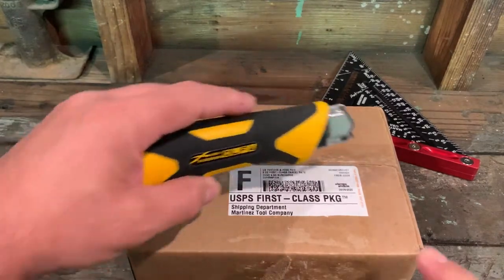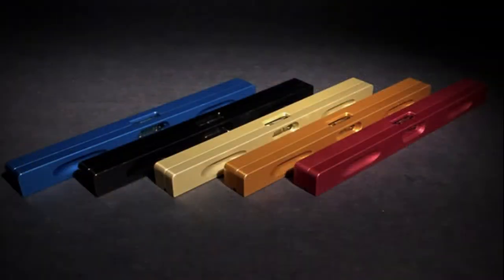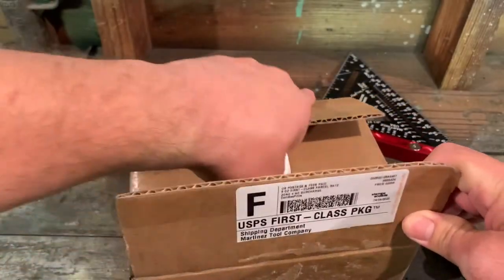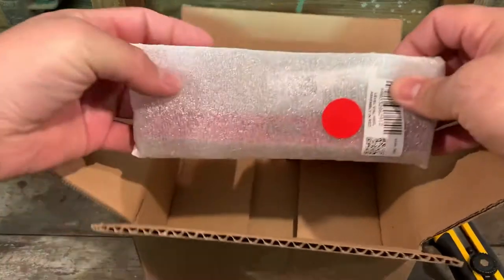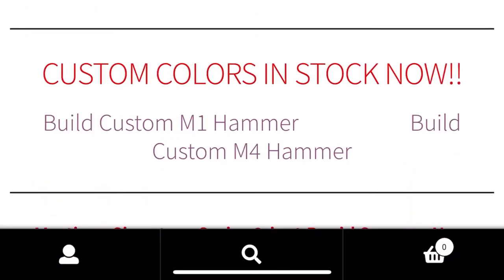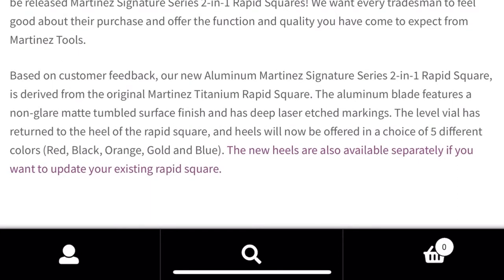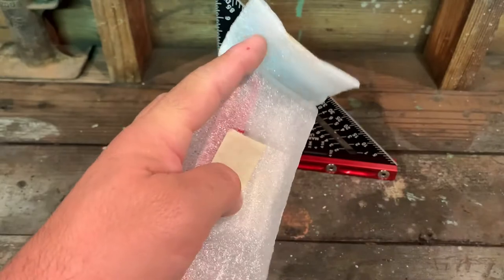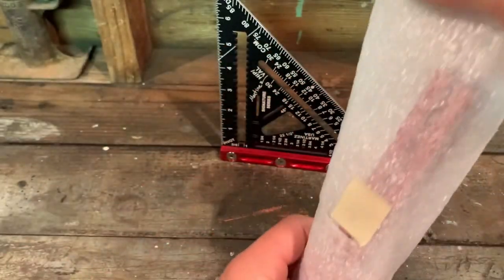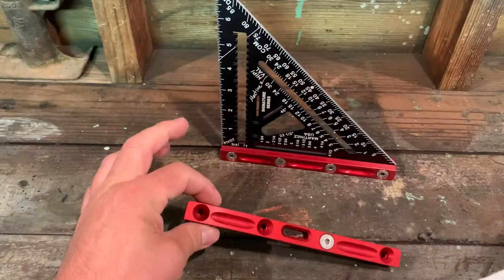Hopefully you were able to grab one of these — they were available in limited quantities in red, black, orange, blue, and gold. Go to their front page, scroll down to the signature series speed square, and in the description you'll find the option to select one of these. They appear to be on back order, but you can hopefully still grab one. I jumped on it quickly and was fortunate to get one.